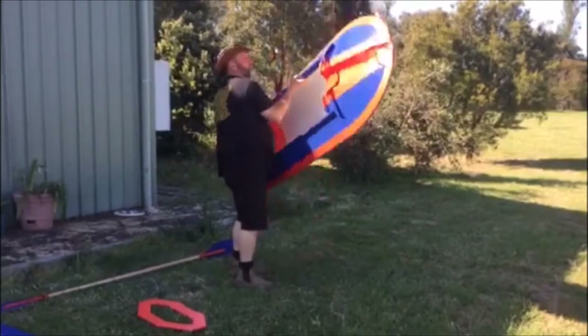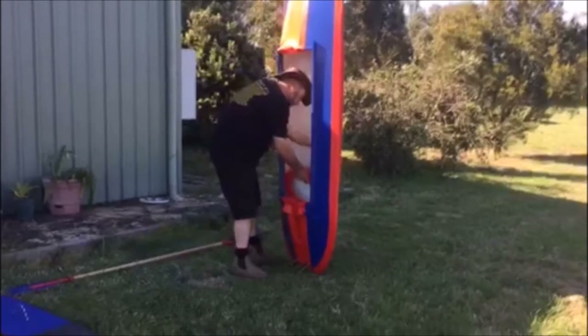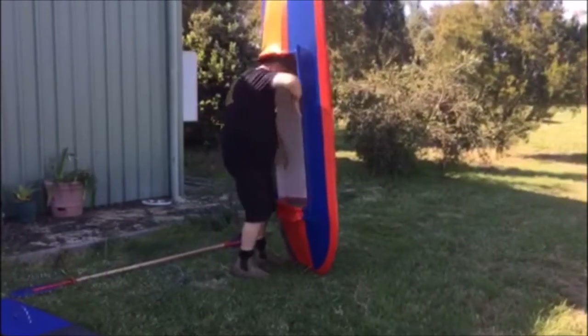Then spin the Duck Chaser around. Grab the bow bulkhead or front bulkhead — exactly the same process. Just push it down into place, and try not to bump your head.